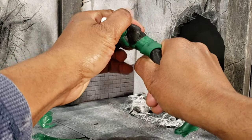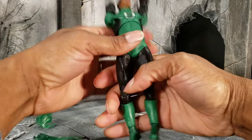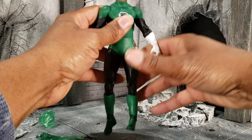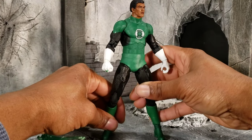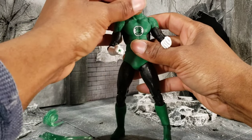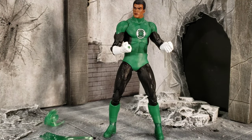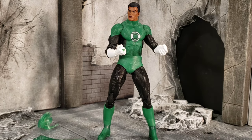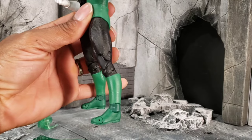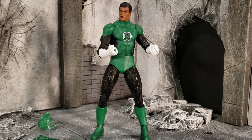I would more so enjoy the Hasbro plastic, but it is what it is and this is the direction that the McFarlane team has chosen to go with. As far as him being able to stand without a stand, he does a good job — you didn't see me struggle trying to stand him up. Even though his feet are on the smaller side, he doesn't have a problem standing, and his articulation for the most part is pretty good.